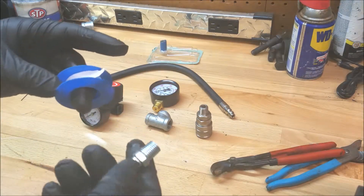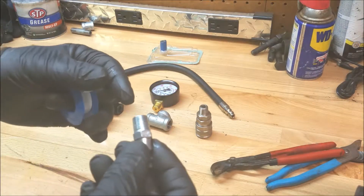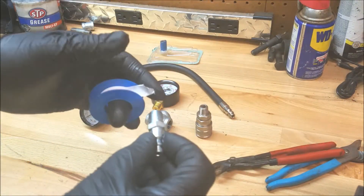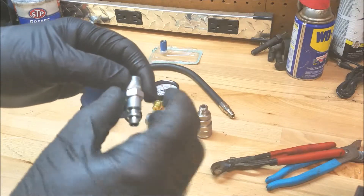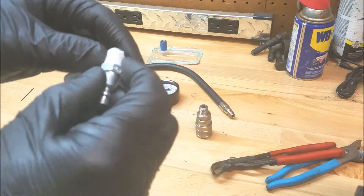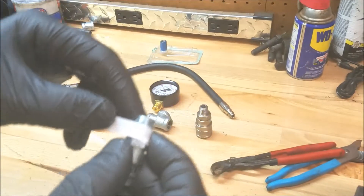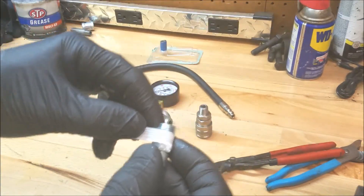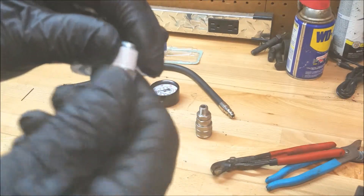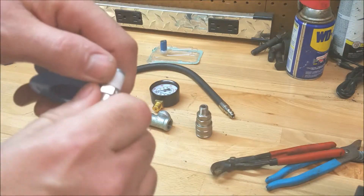If you've never used Teflon tape — you want to wrap it in the same direction that the thread is going to go. I always put the fitting in my right hand because it's a right hand thread, and I hold the tape in my left hand and turn the fitting so it wraps that way, so it won't unwrap itself when you're screwing it in. Don't let it go past the end of the pipe because it can get into the regulator or this little orifice and cause you poor readings. Just a couple wraps is all you need.